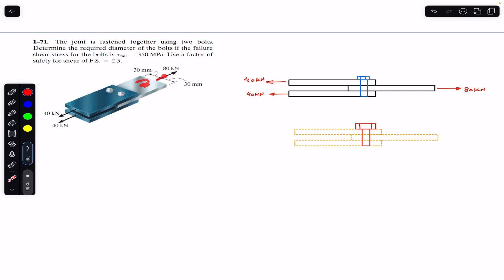As you can see, on this plate an 80 kilonewton force is applied, and on these two plates 40 kilonewton forces are applied. Since we want to find the diameter of the bolt for the failure shear stress of 350 MPa and factor of safety of 2.5, we will focus on the forces applied on the bolts. If we draw the side view diagram of this joint, we can see that 80 kilonewton force acts in one direction and 40 kilonewton force acts in the other direction.